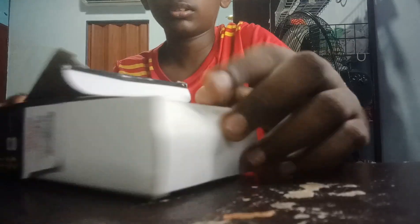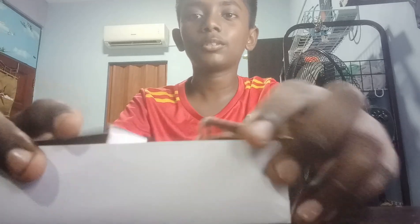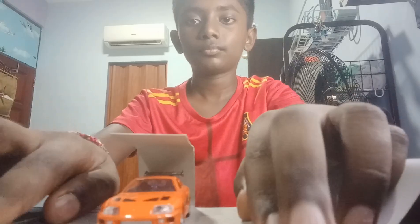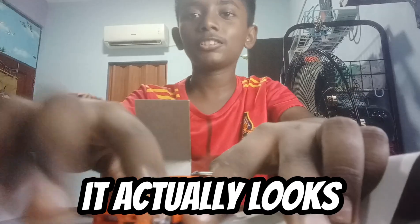Oh, there it is. This is the car. I can barely see it but it actually looks good. You can see the car in there. There it is — that's the car. It definitely looks pretty good, look at the car.